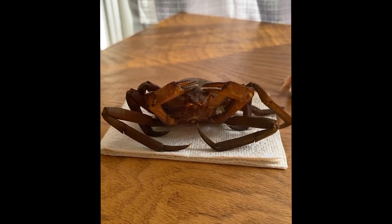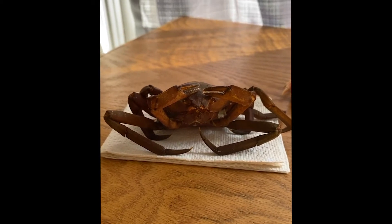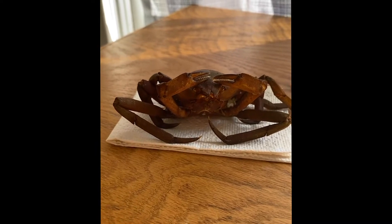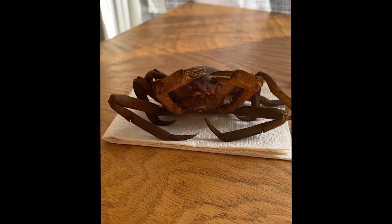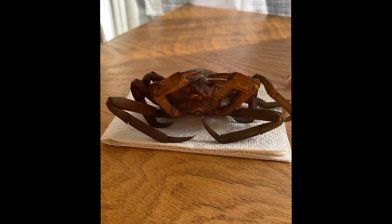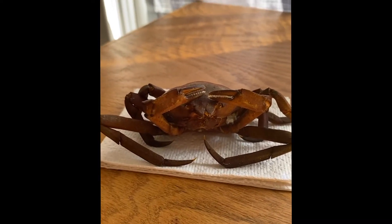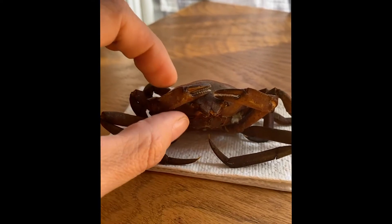Hello everyone! We had a surprise yesterday morning when we walked into the Scansy house. Our beloved kelp crab had molted, which meant she had grown and moved into a larger shell that she made. We have the molt here.